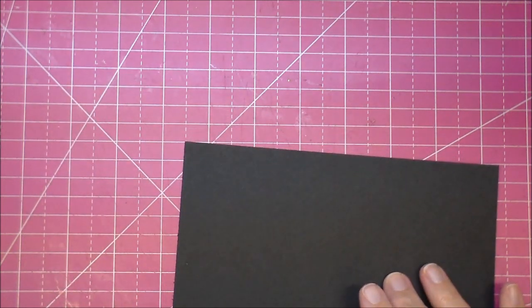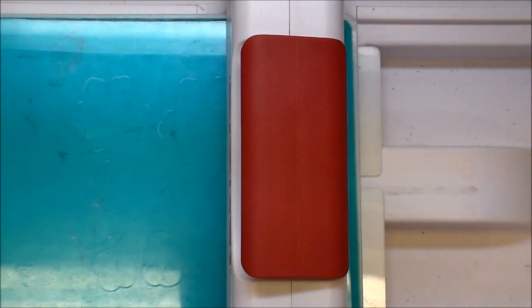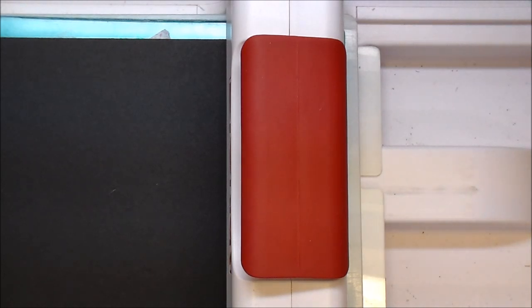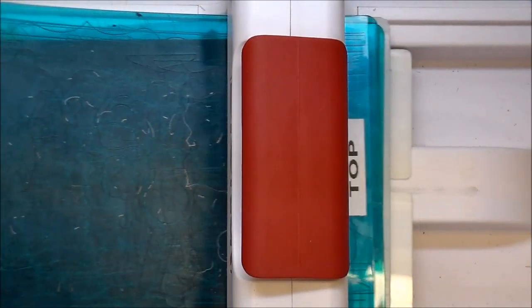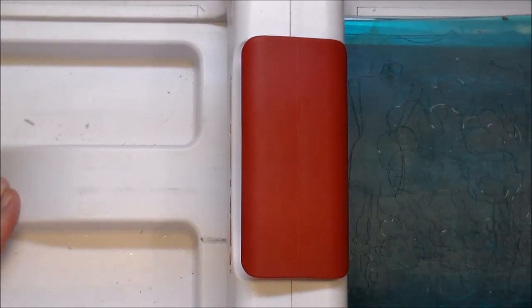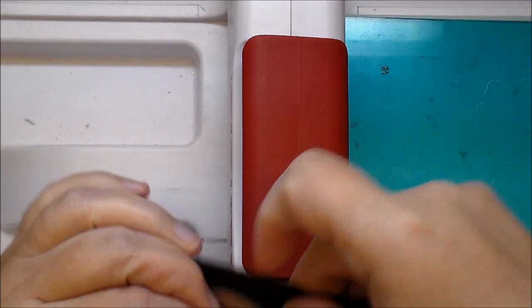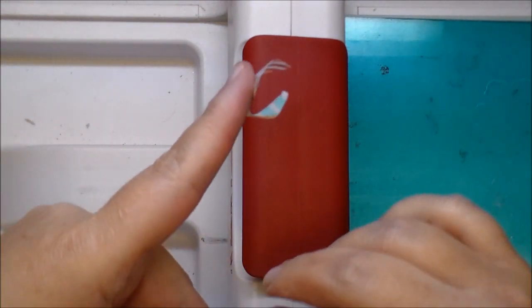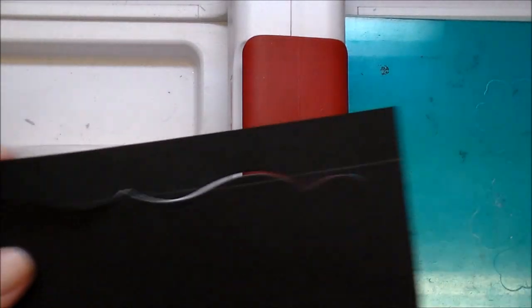Now I'm going to run it through my die cut machine. I'm using a Sizzix Big Shot with my multi-platform plate, a cutting plate, and the other cutting plate. Now let me remove my tape, and here is what we have.